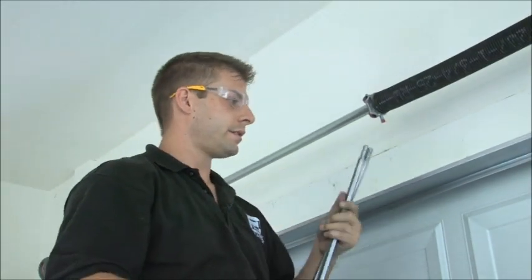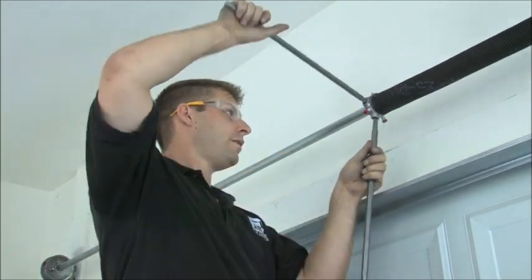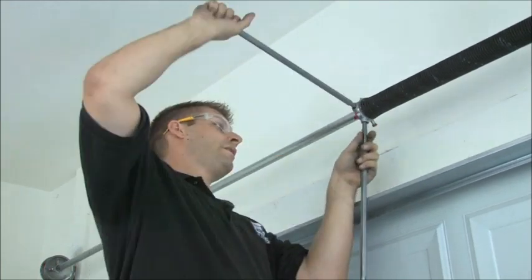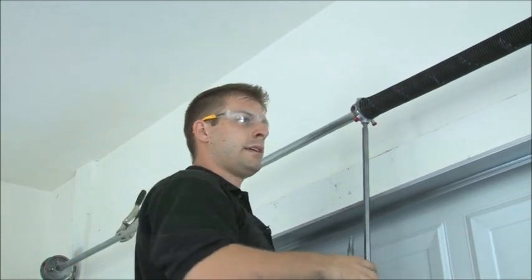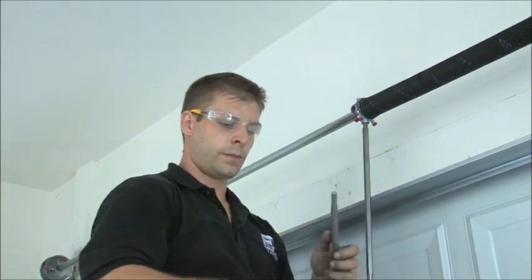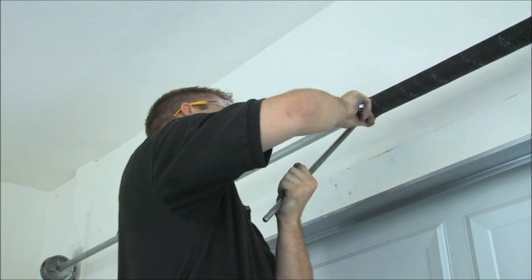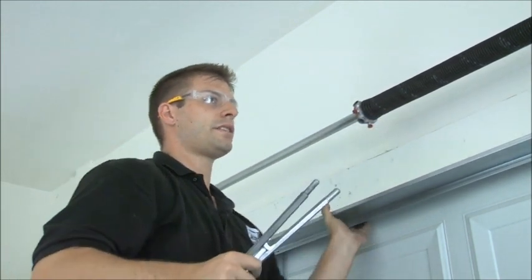Now we're going to wind the other spring. Same thing — I get started with my hand. Counting quarter turns: one, two, three, four, five, six, seven, eight, nine, ten — continuing up to 27, 28, 29. This is quite a lot of torque on it, so make sure you're not leaving your fingers or head or anywhere near this because it's got about 90 pounds of torque. People get really hurt if you're not careful. So now we're just going to get these finger tight, pull out a little bit and tighten this up. So now we're good — the springs should be done.